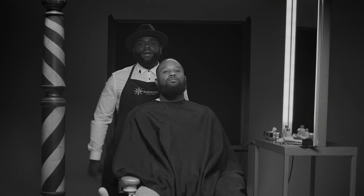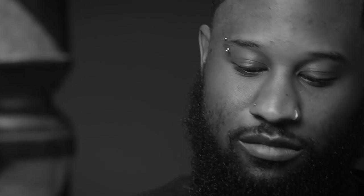What's good y'all? It's your boy Marcus Harvey, the Barber Star, and I'm about to show you guys how to get the fresh beard right.